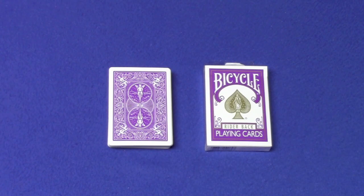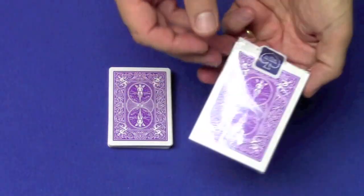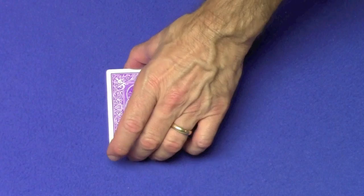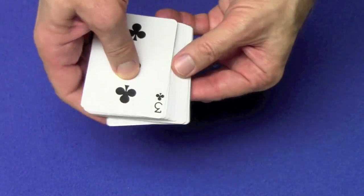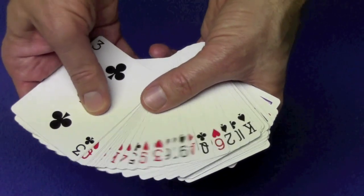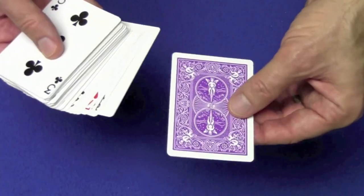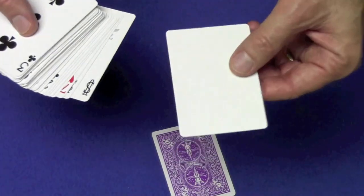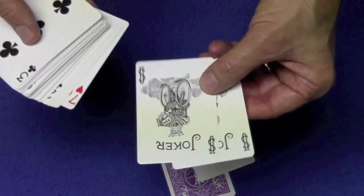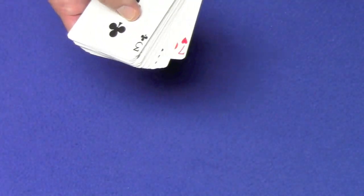For the first time I'm going to be using a purple rider back deck. What's really cool about this deck is the faces of the cards are exactly like standard back bicycle faces. I have a purple deck that has purple faces but I never use that one. This deck actually comes with a double backer, a blank card, and two regular jokers.